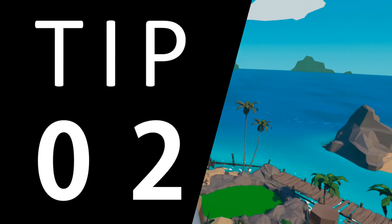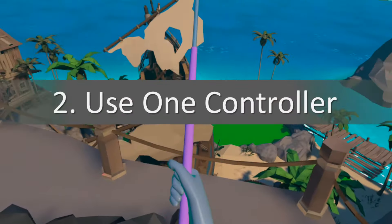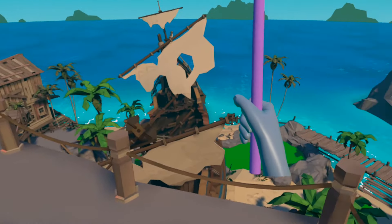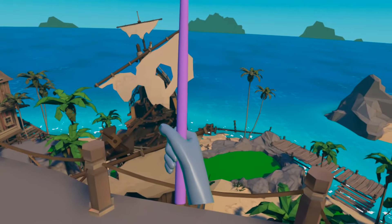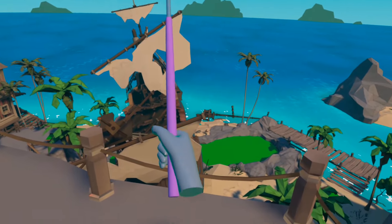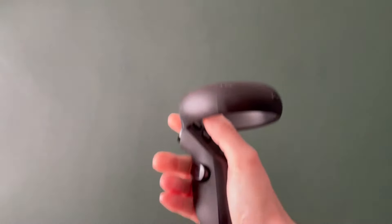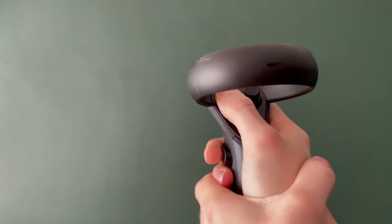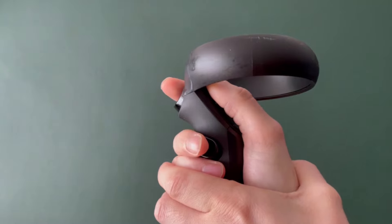Tip number two is that Walkabout Mini Golf is played with one controller and ideally two hands. Ditch the controller for your non-dominant hand, get a good grip on the remaining controller, and use your second hand for stability. There are lots of different putting grips in real golf so I won't govern where to put your second hand, but I personally grip the controller with my right hand and wrap my left hand around the little finger, wrist, and thumb joint of that right hand.